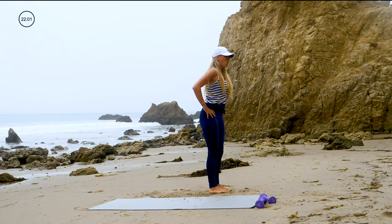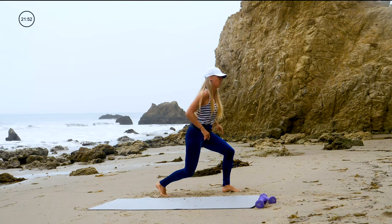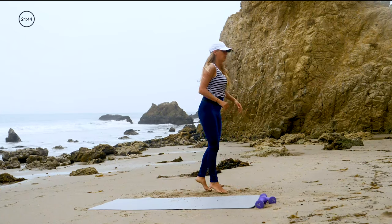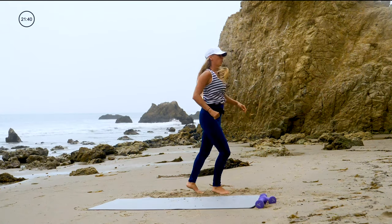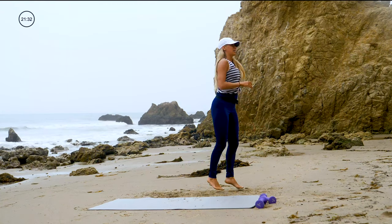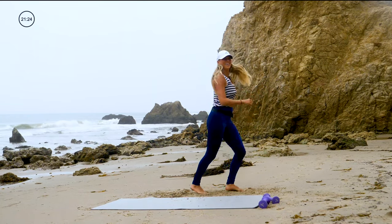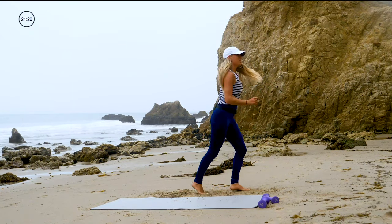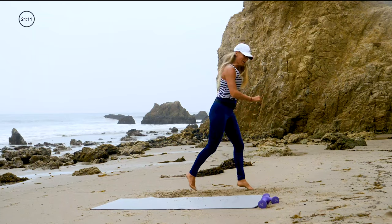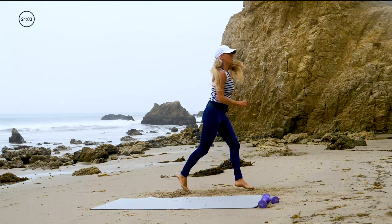Check it out — one lunge, hop, hop, switch. Two hops and a lunge. Three, two, one, and go. Hop, hop, lunge. Your modification will just be to step back into lunges, okay? I want you to keep moving. Nice deep breath. Nice deep lunge — make that front leg do all the work. Hop, hop, lunge. Last one, finish it, and time.